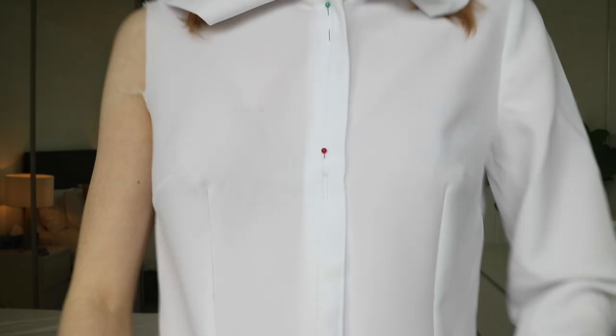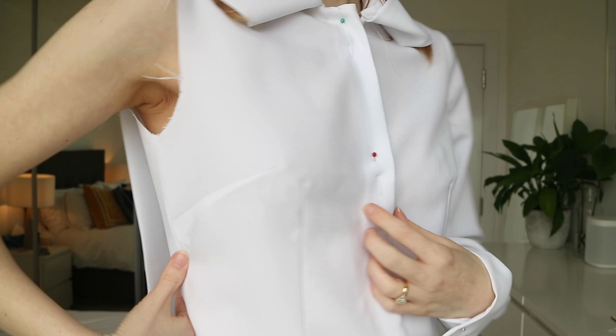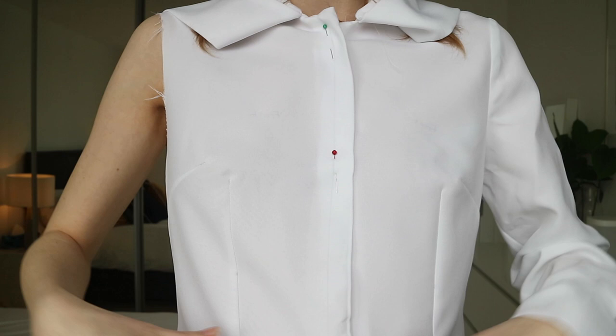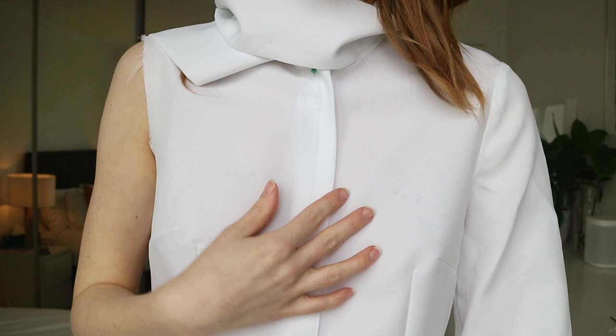Here is toile number one. I haven't done up the pussy bow because I want to show you some details up close. This is the size 8 with the one-inch small bust adjustment, and I decided this gave me a pretty good fit across the bust. The darts are in pretty much the right place and there's not too much extra fabric — plenty of room, not super skin-tight — but a pretty good fit overall.